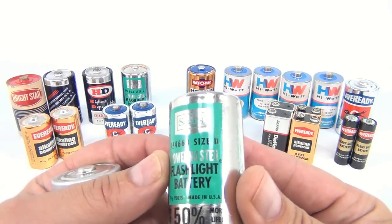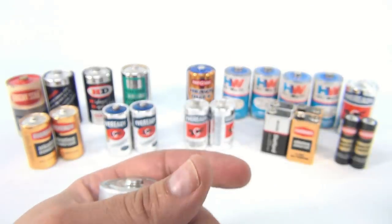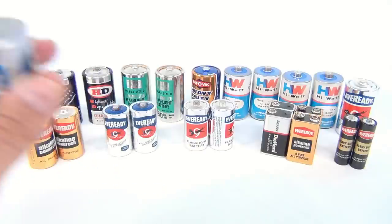Look at this one — it says Power Master flashlight battery, 50% more life. This one has cardboard inside of it too, so you can tell that's older.